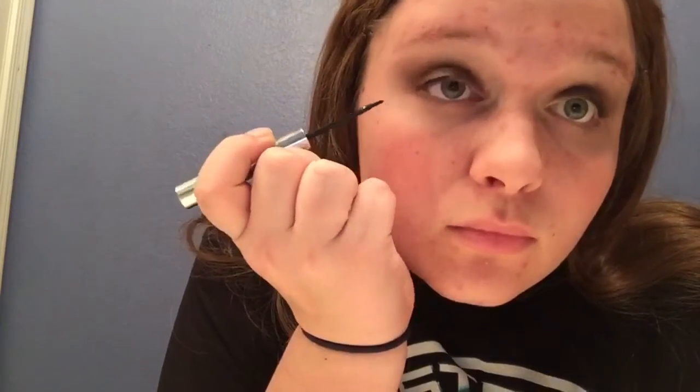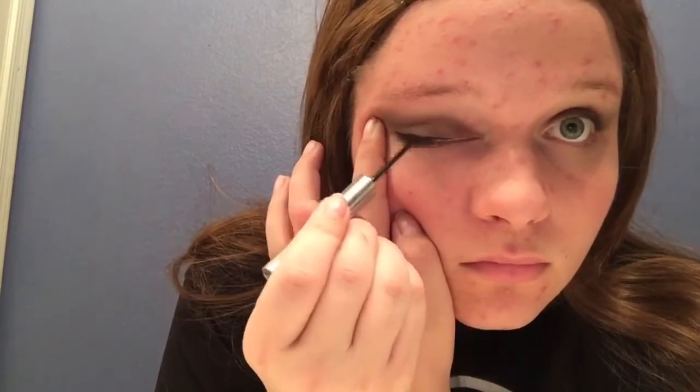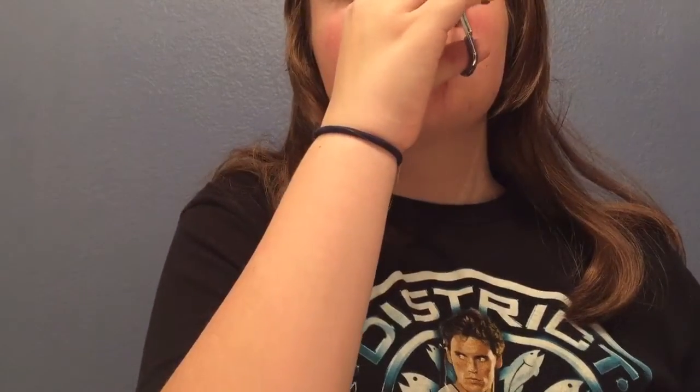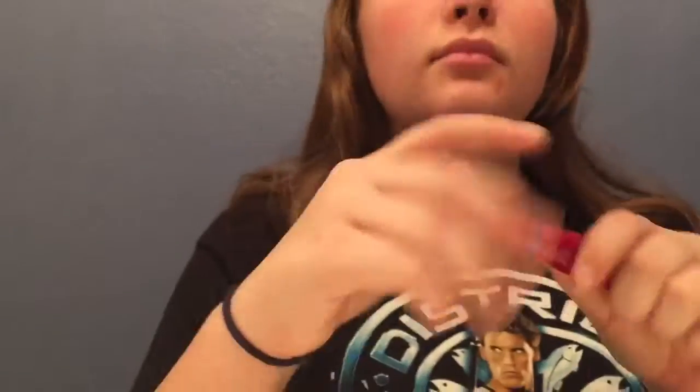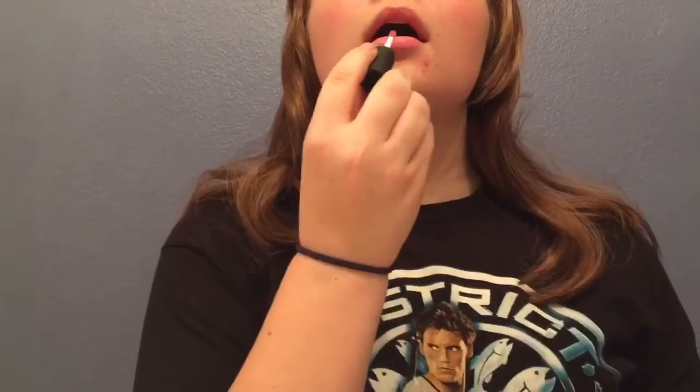Then I don't think she's wearing any particularly dramatic eyeliner, so I just did a thin line with a liquid liner. I used a Clinique liquid liner and just did a thin line across the whole lash line. I also did a black pencil liner in the waterline and the tight line. Then you just curl your lashes and put mascara on — I'm using this mega plump mascara. She probably wears falsies, but I just use mascara.